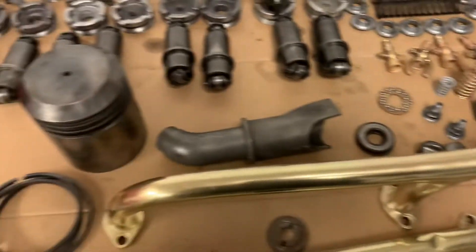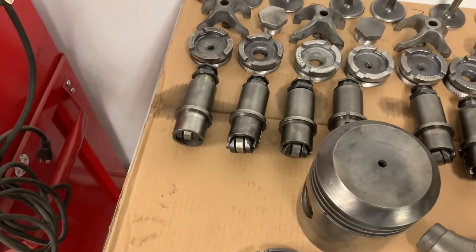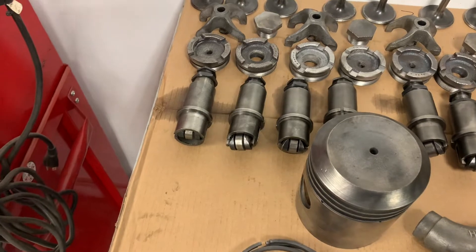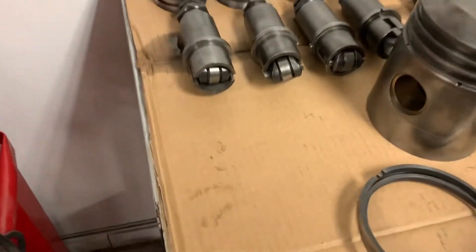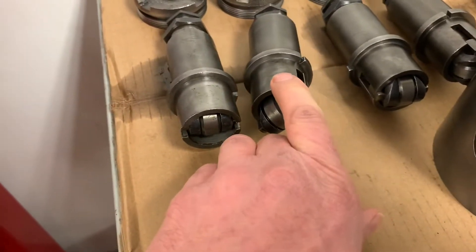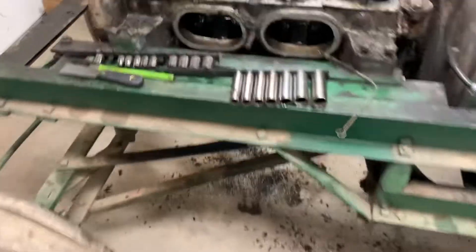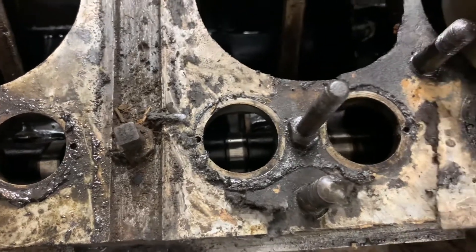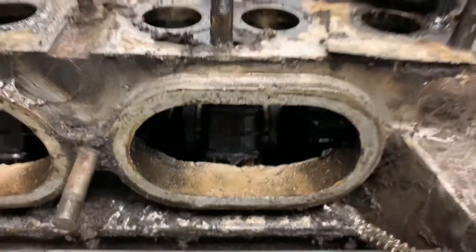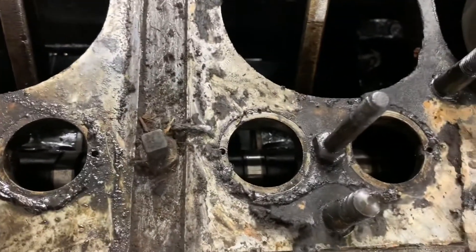Something else I found pretty interesting in here was that this tractor had roller lifters. I'm guessing they did that because of the poor oiling — if they put standard flat tappets in there they would probably wipe the cam lobes off. These have a little slot in them, so they drop in from the top within the block, and then they have little pins that keep them from twisting.